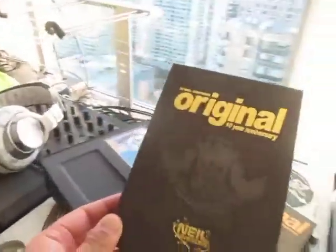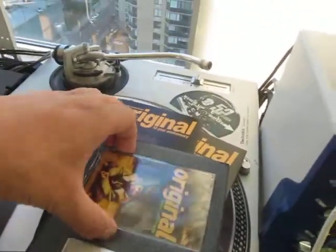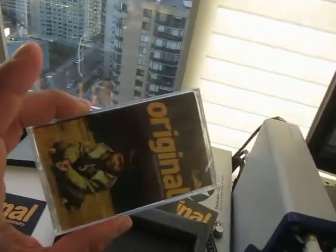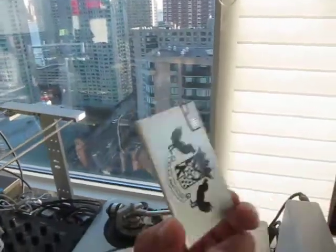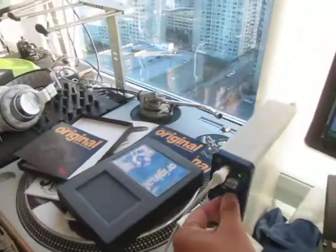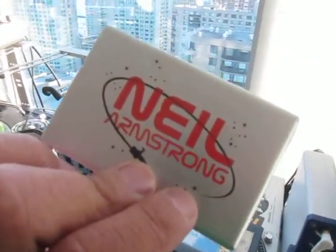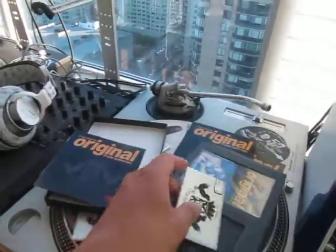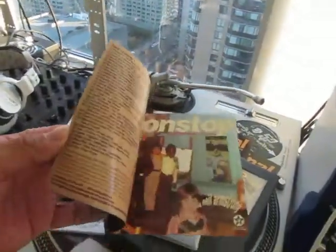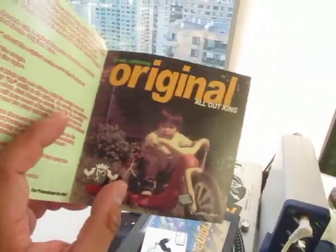So we have the original box set right here, and of course what comes in there is a cassette — this is the actual cassette that I sold back in the day. You can actually play it if you wanted to, but keep the shrink wrap on it; who knows, it might be worth something. Then you have this USB card, and on this USB card are all the CDs: Original to Original, Original Non-Stop, Original Live. I forgot the exact order, but there's the live one and of course the new one, Original All-Out King. Also included is a track list with the cover artwork for all the CDs including the new one, Original Lala.